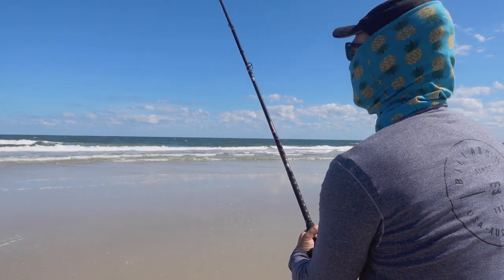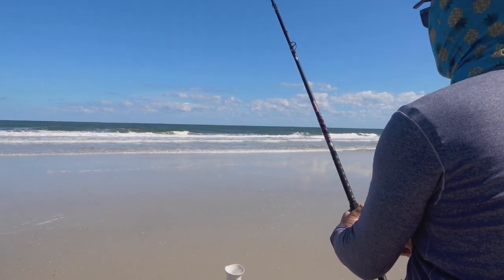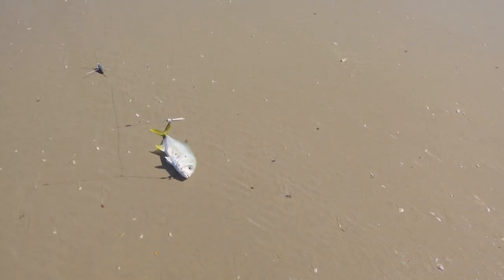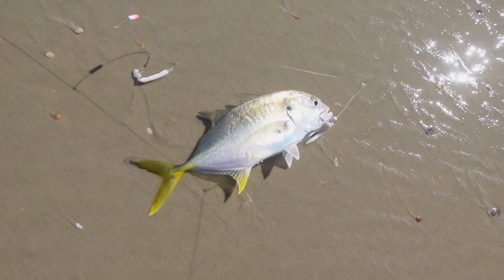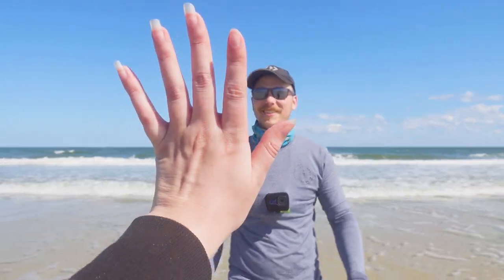It's definitely something — the way it's pulling and fighting strikes me as another pompano, kind of swimming sideways. Wait a minute — what is that? A jack? That's a jack, a tiny little jack! Nice little jack crevalle — he was super fat. I could have gotten some good plates off him but I'll wait till they get a little bigger.